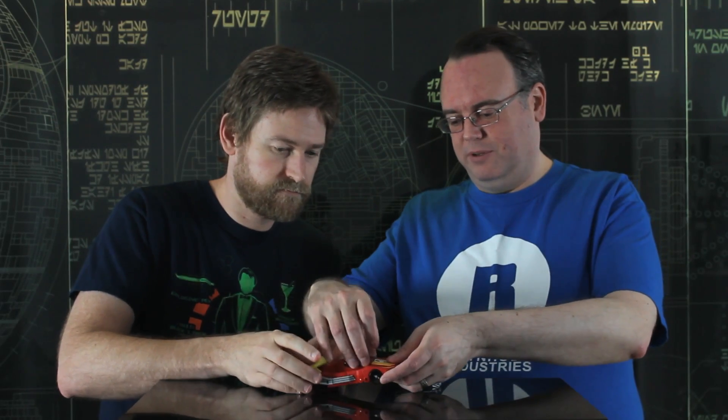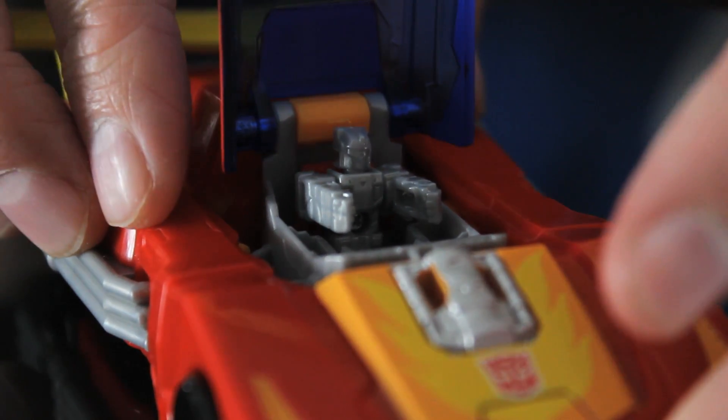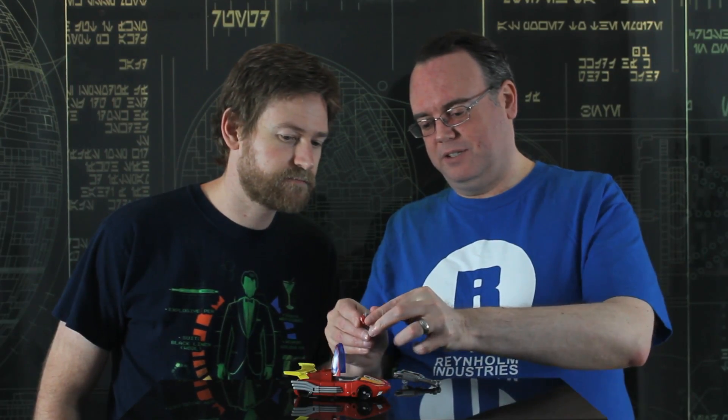This is based very heavily on the 1986 movie design. This Hot Rod does have features which the original one didn't — we do actually have the ability to open up the cockpit here. And inside we've got the key to their current toy gimmick.